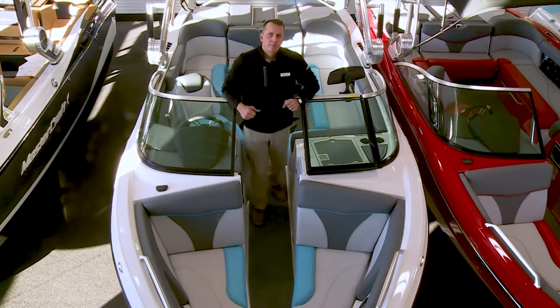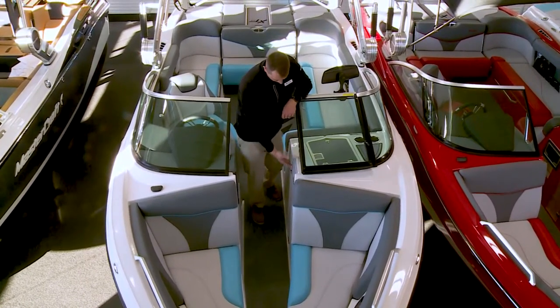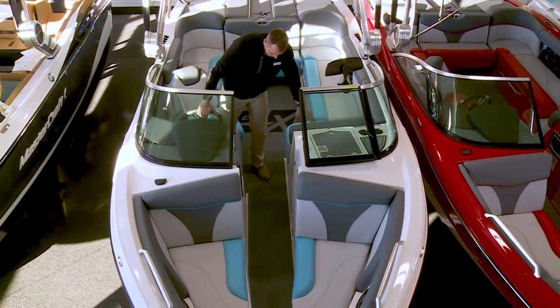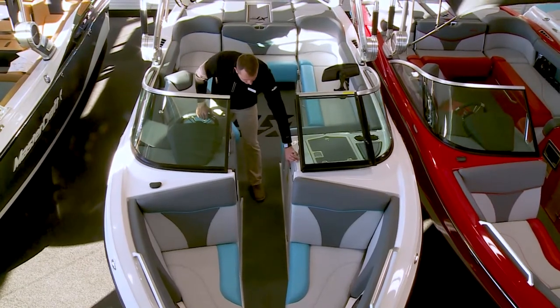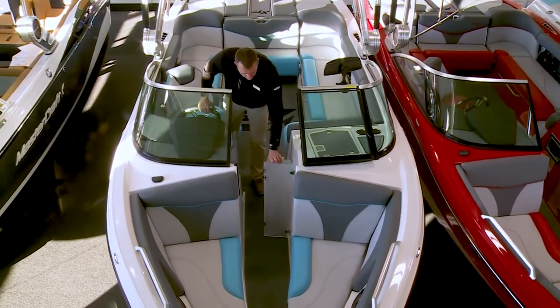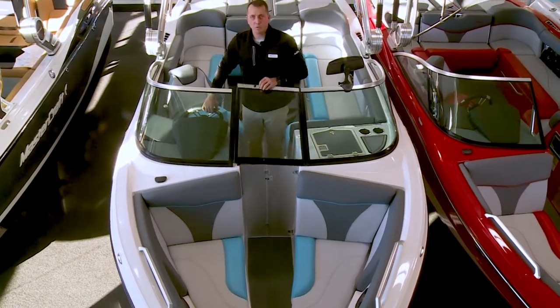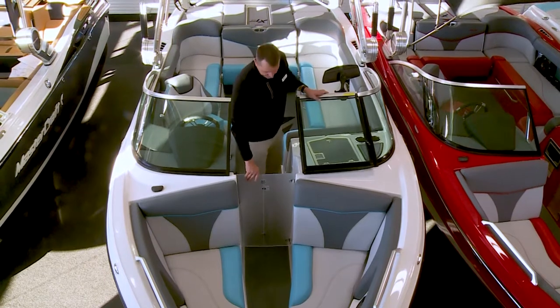One of my favorite key features on the Mastercraft lineup is the integrated walkthrough door. Whether you're a passenger or the driver, it's almost within arm's reach — we can release the button, close the door, and have a nice comfortable warm cruise across the lake. It's not a wind panel that we have to find storage for; it's built into the boat and ready to go at all times.